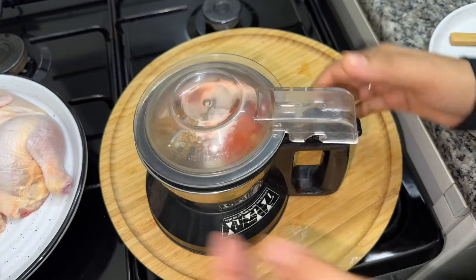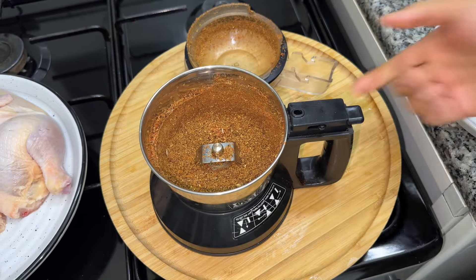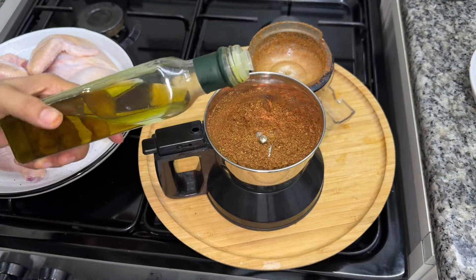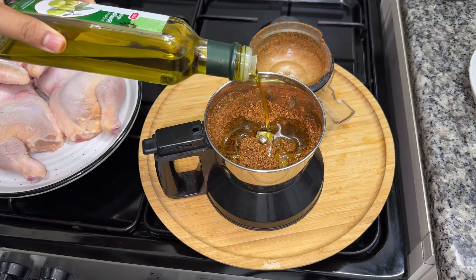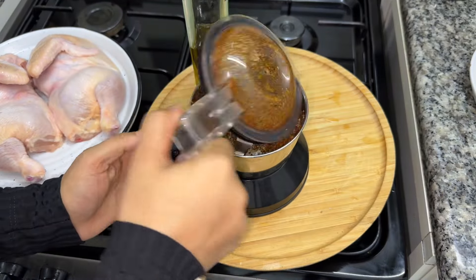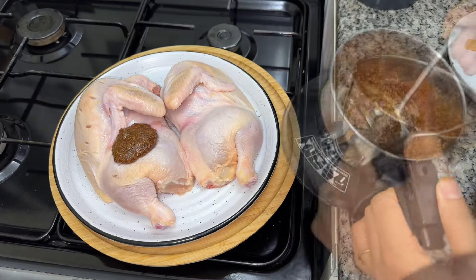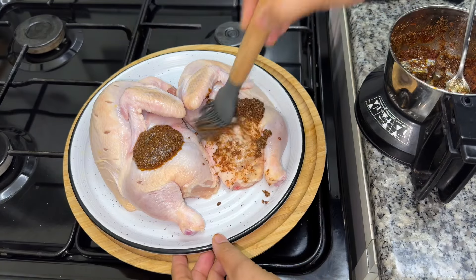For this recipe, I am going to make a masala with the same flavor as in the Yemeni restaurant. I am going to share this recipe with my subscribers. I will add olive oil — I am adding sunflower oil with the olive oil, about 1/4 cup. I will add this masala as a marinade onto the chicken.